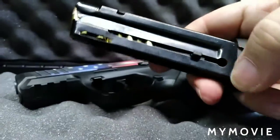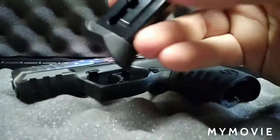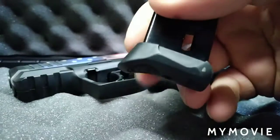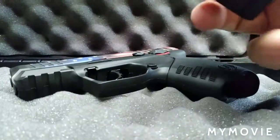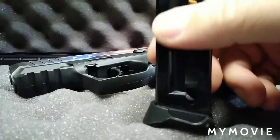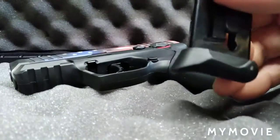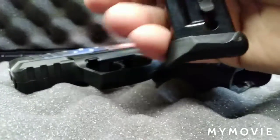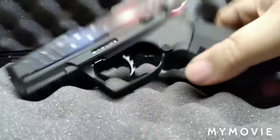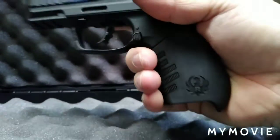The magazine is full since we're at the range. It does have a pinky plate adapter. It comes with two nine-round magazines. It also has a flat magazine bottom if you want a flush fit and your pinky hanging off doesn't bother you. You get the pinky extension on one of them, and the second one has a flat base so there's no spot for your pinky.